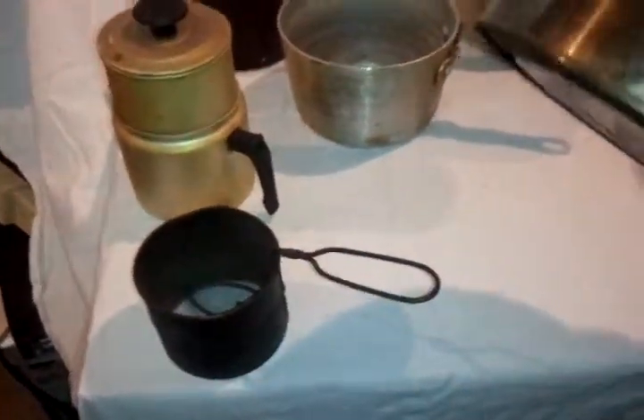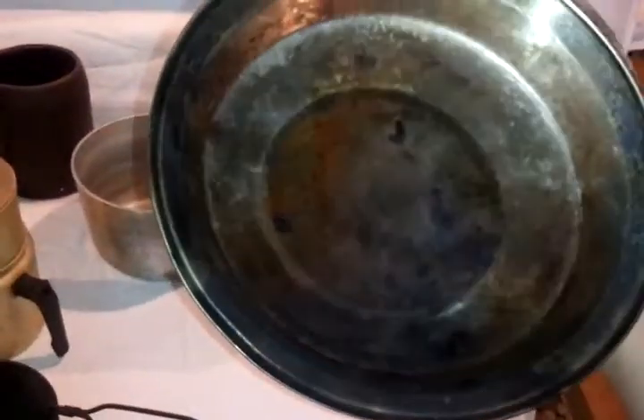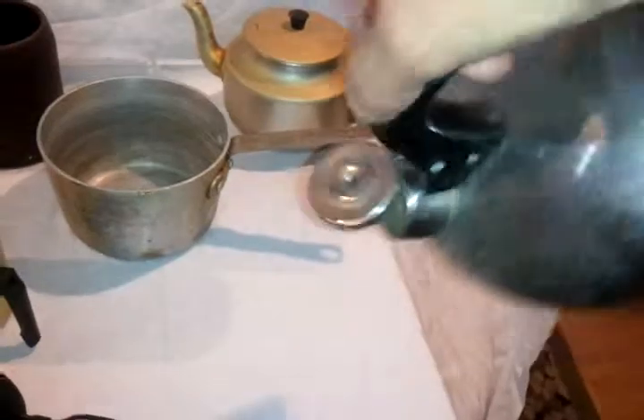This is an old-timey teapot, water boiler type thing. You can see it's been singed with heat on the bottom. The lid still works — you just press the lid there, and then you just pour out your hot water.